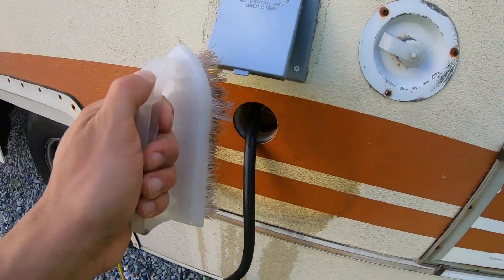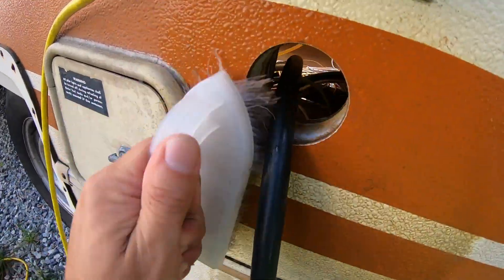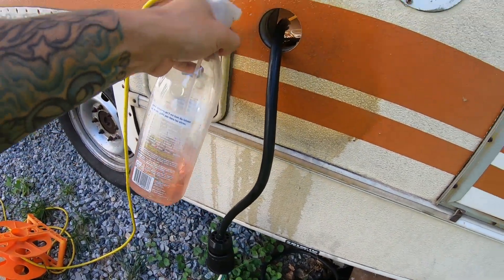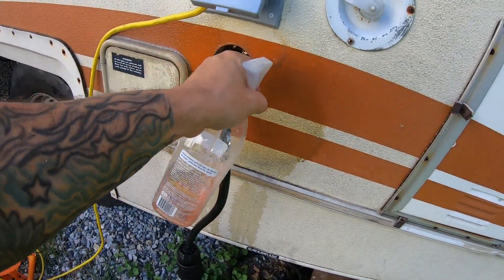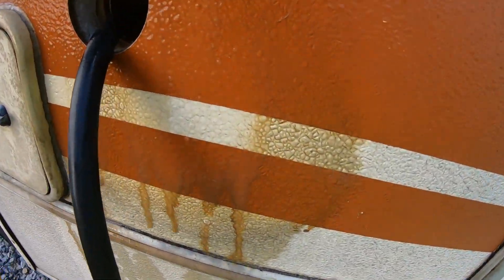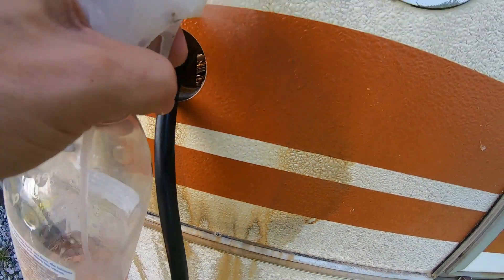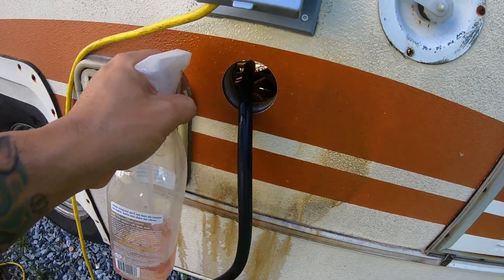You've got to clean this stuff before you install it. Simple mix of TSP multi-cleaner and water. Look at that difference — it's crazy. Stuff works so good.